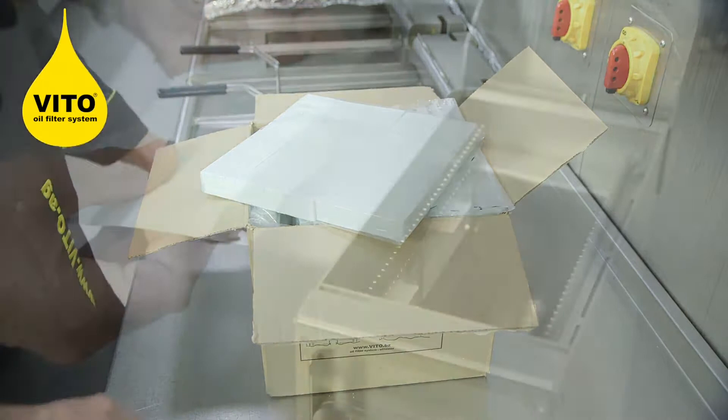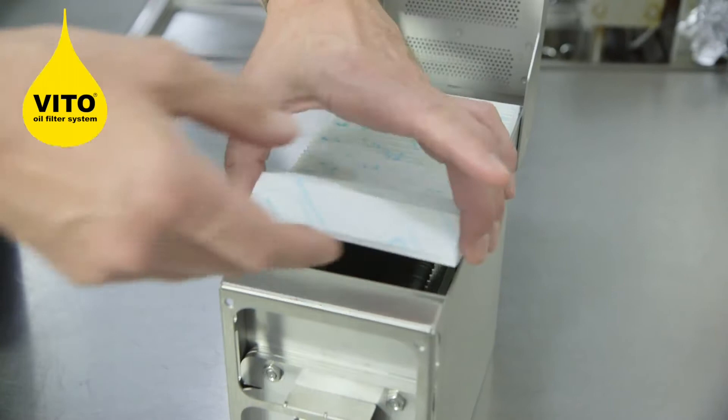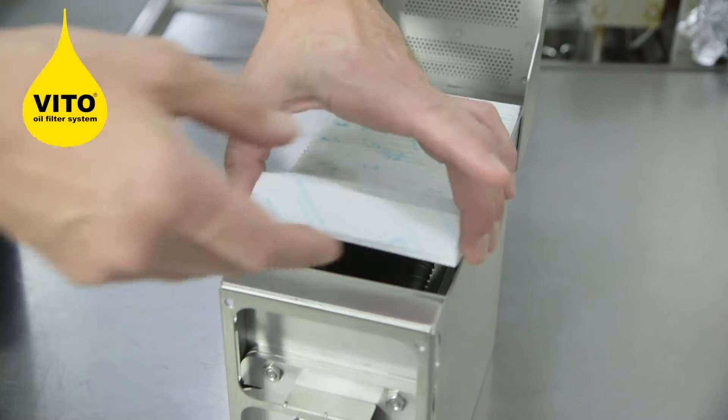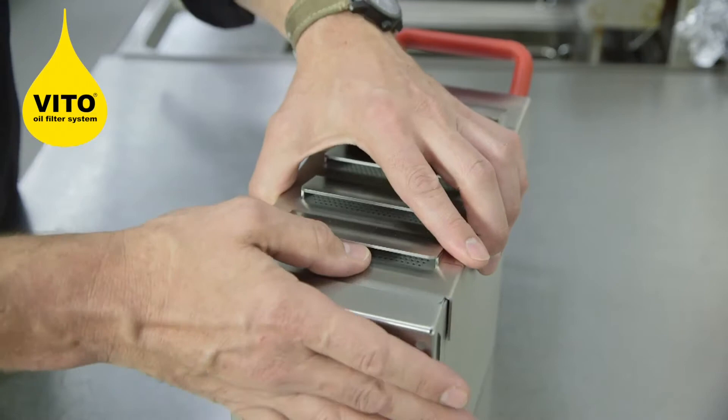Also included in the package are the Vita filter papers. Now we're going to fit the filter paper — quite simple. You bring the two ends together, in one, bring it across, push it down, and it's complete.